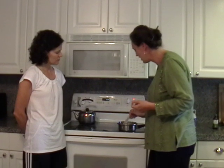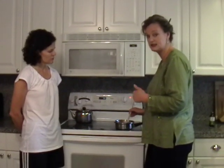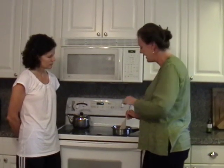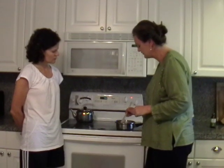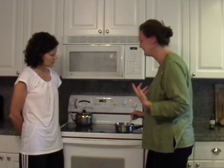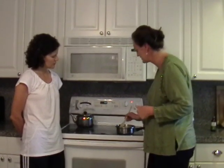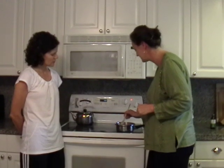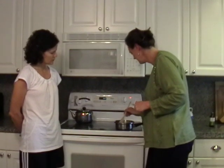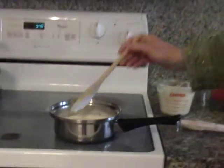Our gelatin is getting soft, and what we want to do is gently stir until the gelatin is completely dissolved into the cream. Sometimes I take a vanilla bean, slice it down the middle, and drop that into the pan to flavor the cream mixture very nicely. Today we're just going to use a good vanilla extract after we've heated the cream. Our gelatin is now well dissolved, so we're ready to finish the panna cotta recipe.